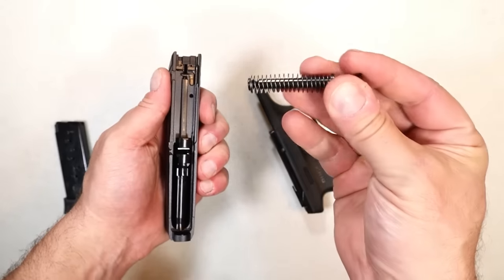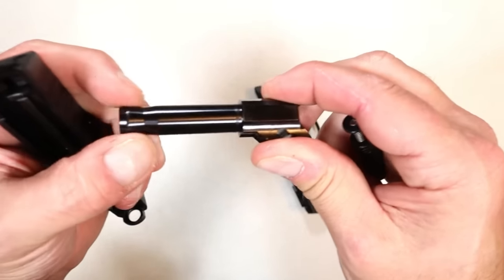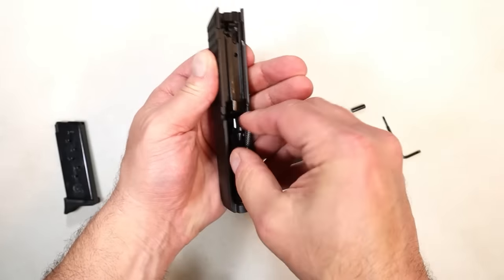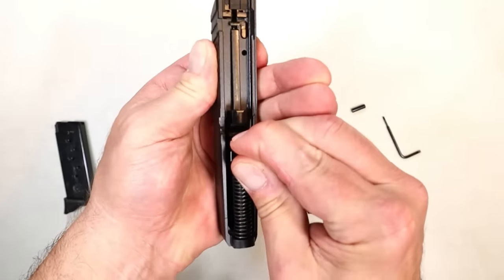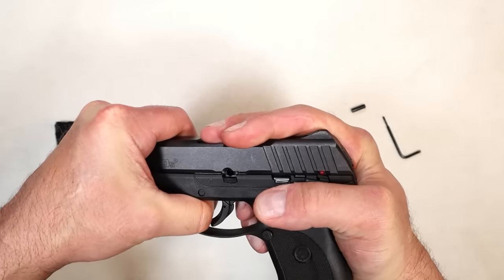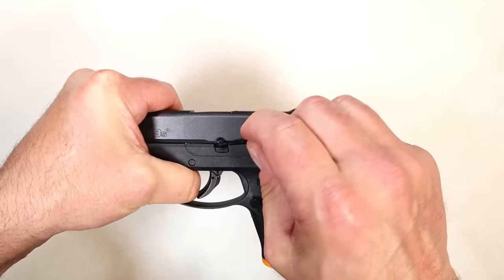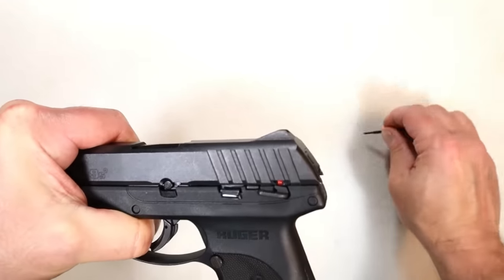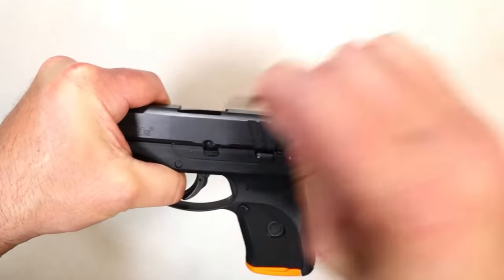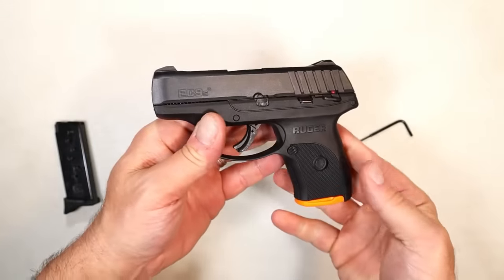Here we have a dual captive recoil spring guide rod assembly and a 3.1-inch barrel with an integral muzzle bushing — that's what that is. It locks up really tight. We'll put it back into place; it's the same process as the LC9S. The EC9S is very identical to the LC9S but for less money. Push that pin all the way in, raise that gate, and the EC9S is reassembled.